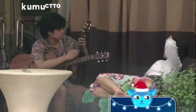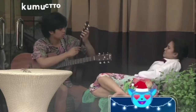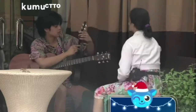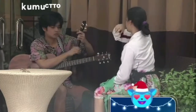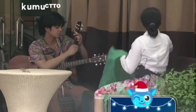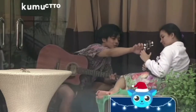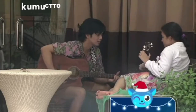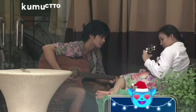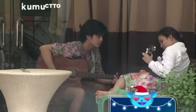Ito talaga. Okay. Yung C. But this one — the C. Then D. Pero wala yung middle finger mo. G. G.